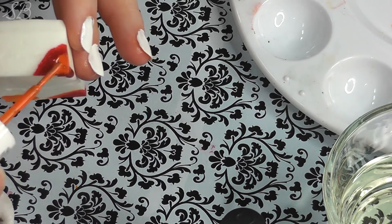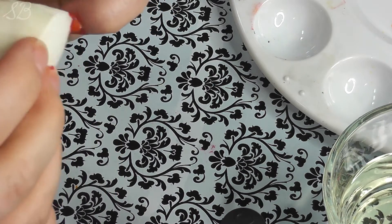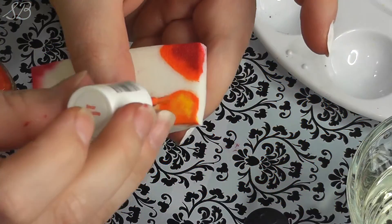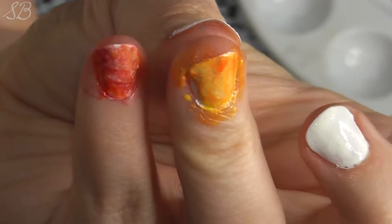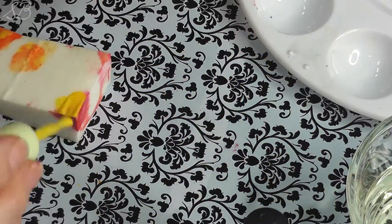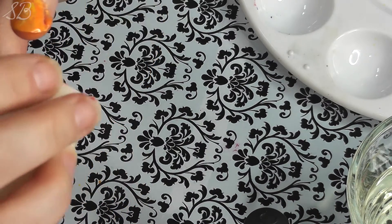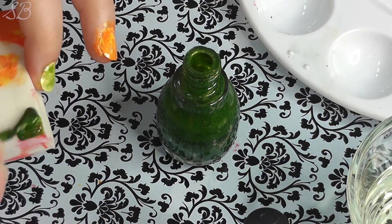Layer on some orange onto that to create more dimension with the color. Dab it onto your nail and keep layering the color over itself until it's almost fully opaque. Repeat these steps with orange and yellow, then yellow and green, and green and blue.